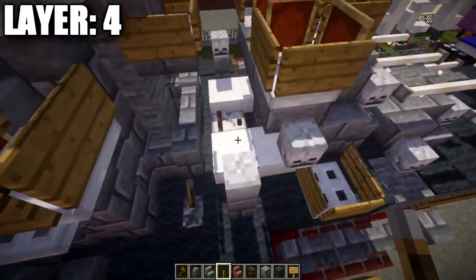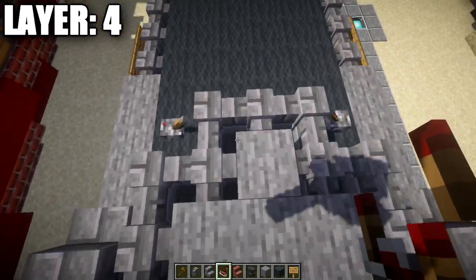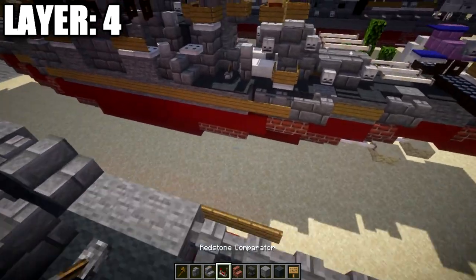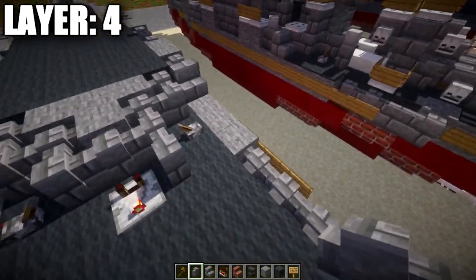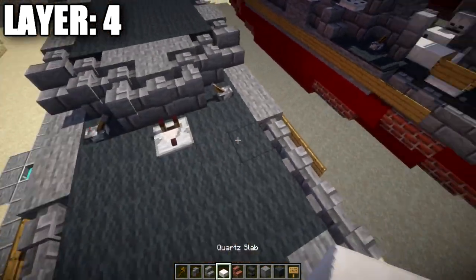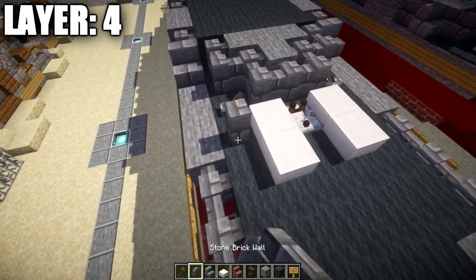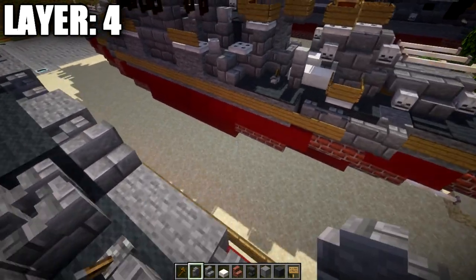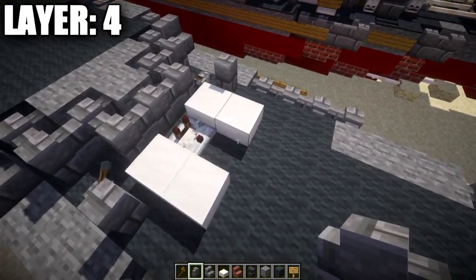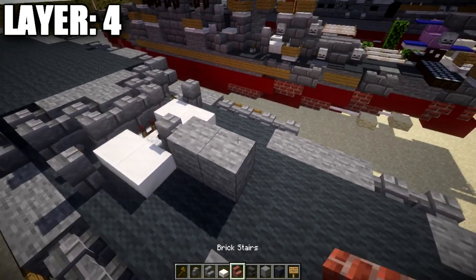On both sides of the comparator, place a quartz slab. Then on the side, place a stone brick wall. In the middle between the quartz slabs, place a stone brick wall, a stone block, and a second stone block going toward the back. On the sides of these stone blocks, place two stone brick walls on each side, then grab an iron trapdoor and place it on the gray wool block.